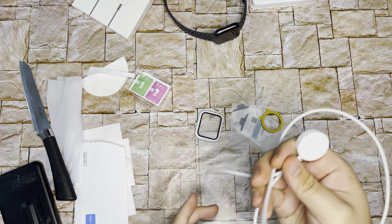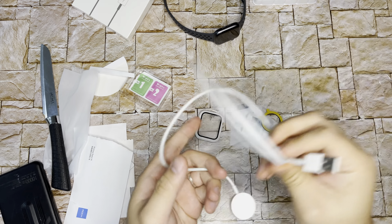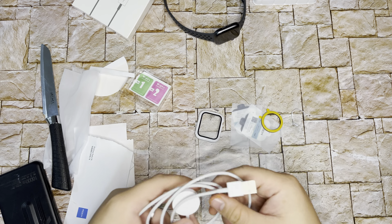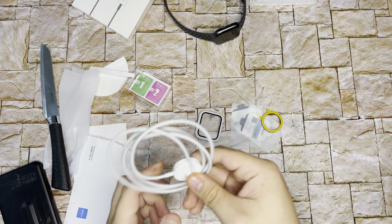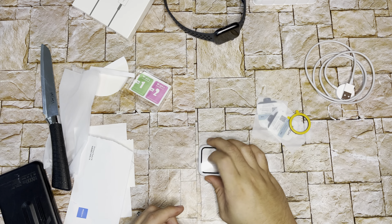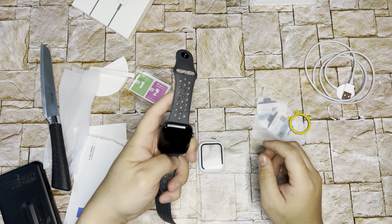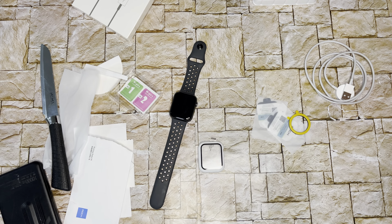So the essentials are: the original charger that came with the box from Apple, and this backup one I want to use when traveling or at my office. The other essentials are a screen protector and a tempered glass case. I also ordered some bands but they haven't arrived yet — that will be in the next video. That's it for now, bye-bye, see you next time!